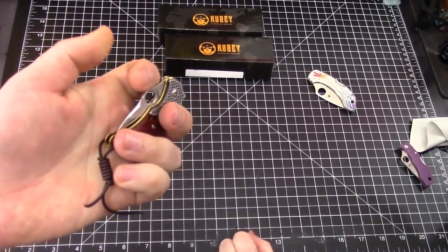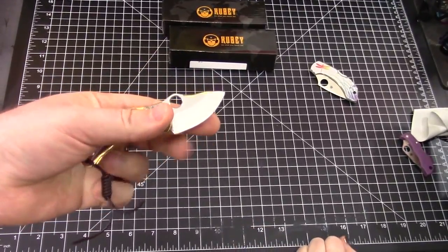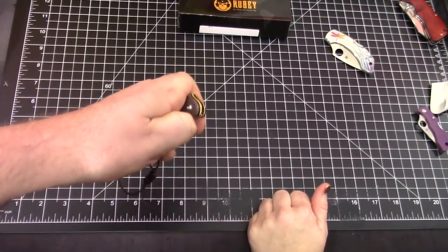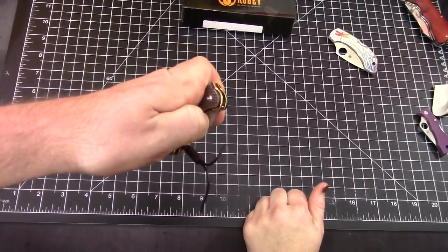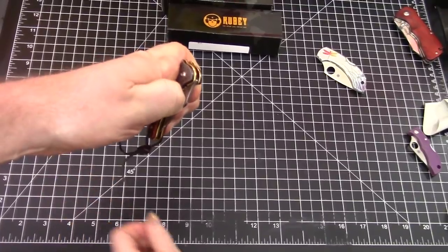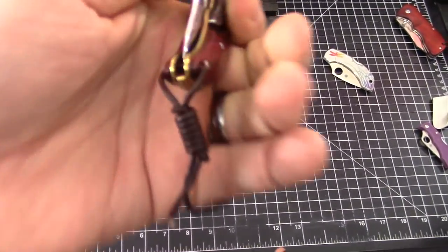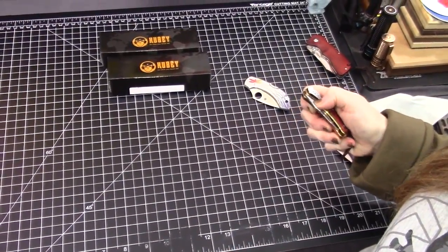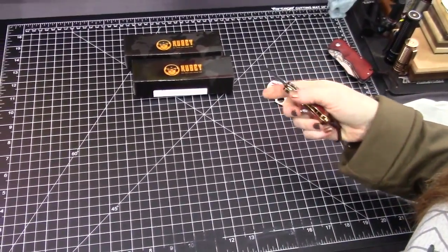Strong detent, flickable. I think you could get it with some practice. I'll sit and play with it. But you can thumb-flick it, right? The thumb flicking is what I have trouble with — it gets caught on that. You have to kind of tuck it back. I can't thumb-flick it so much, but the spidey flick is easy.